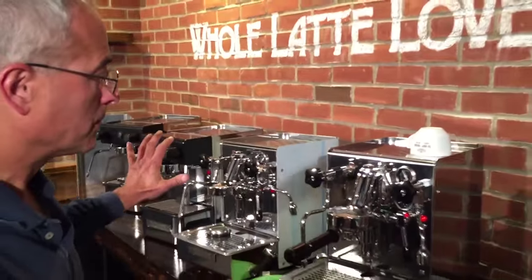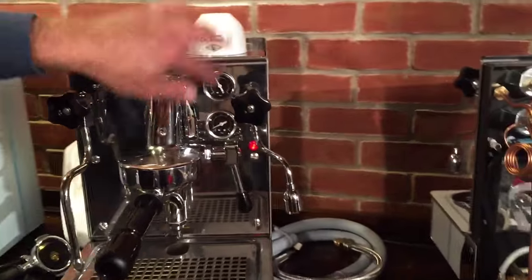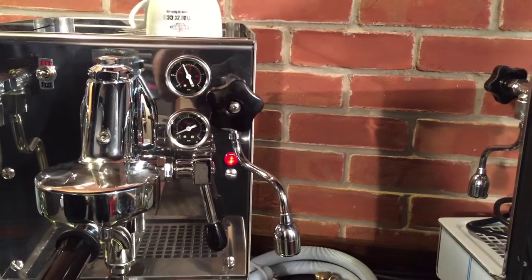One more thing: you have a brew and steam pressure gauge on the lever machines. You don't have that on the Pulsars.